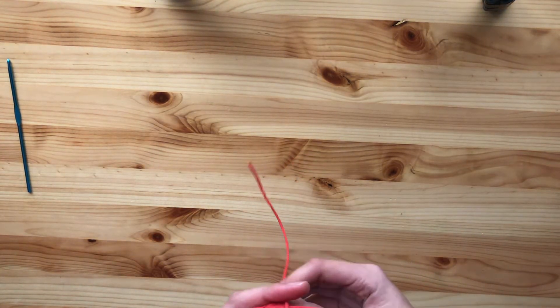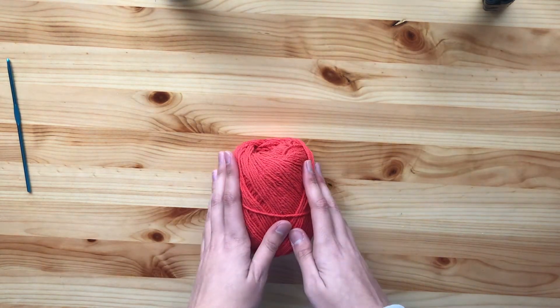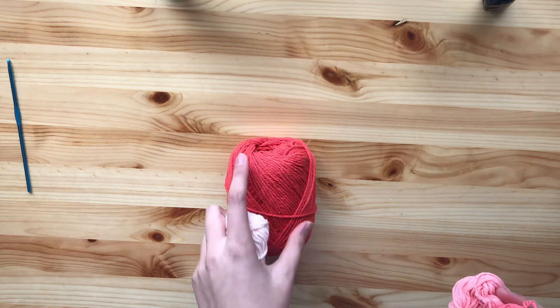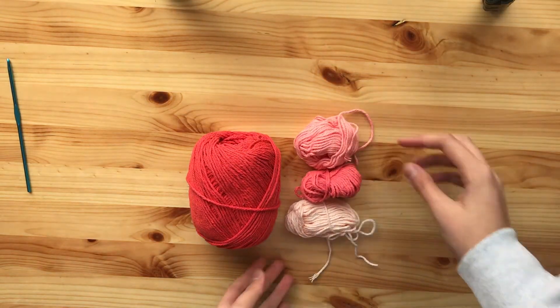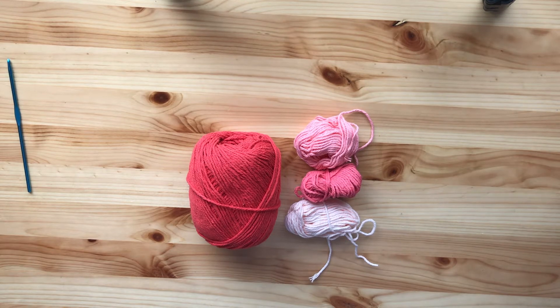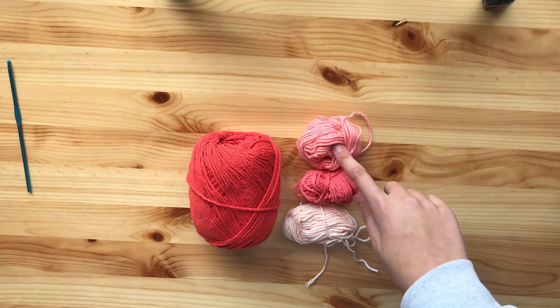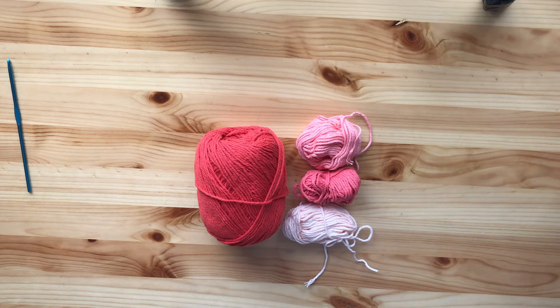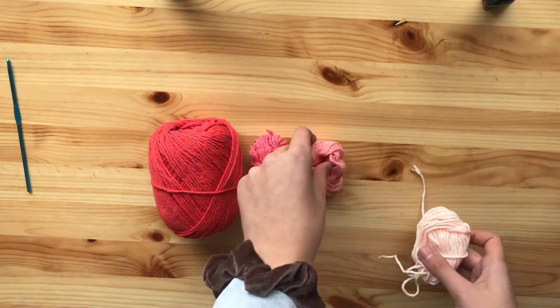Next you're going to need yarn. I'm using sugar and cream cotton yarn. If you use cotton yarn, you'll probably want to wash your sweater when you're done because it will make it softer and it will just make everything lay better on your doll. You can also use regular acrylic yarn like Red Heart or anything like that. You're going to need four colors — I'm using red, dark pink, medium pink, and light pink. You only need one ball of each yarn; you don't need very much of each color. You can always switch up the colors and where you put the hearts and diamonds.